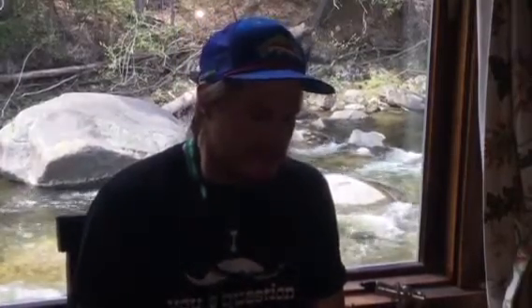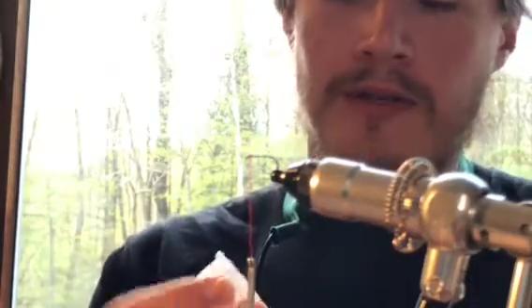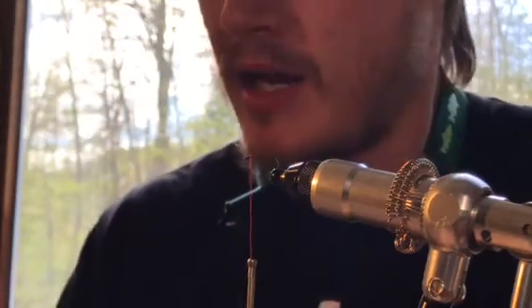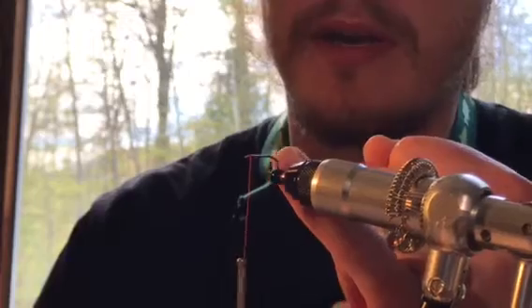We're going to start with a size 12 barbless hook — any old barbless hook, or barbed if you want. I use this Fuling Mill style, or if you want to be more traditional you can spend some extra bucks and get this Gaimatsu style hook. The thread we're going to be using today is 6-0. I like using either a pure red body or a tan, olive, or gray body with a bright orange tag by the bend of the hook.